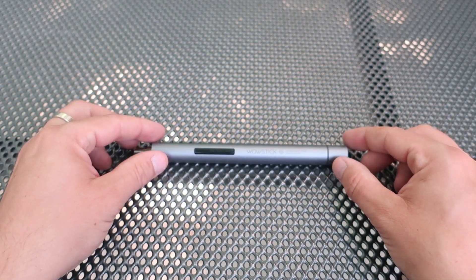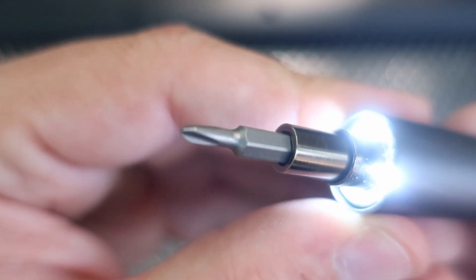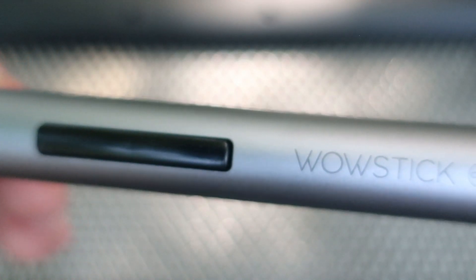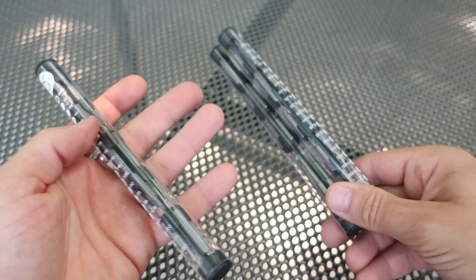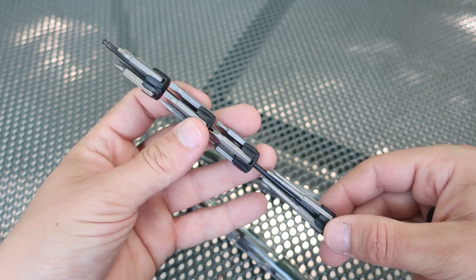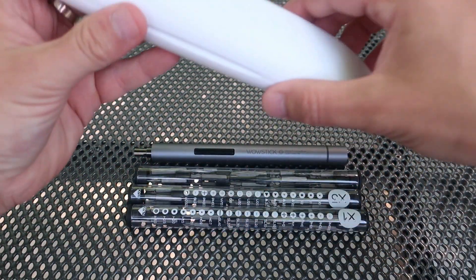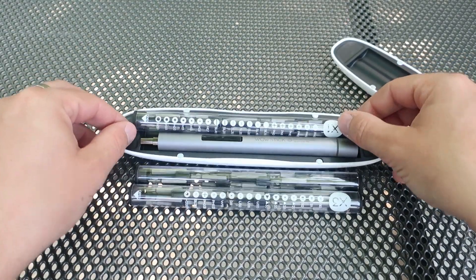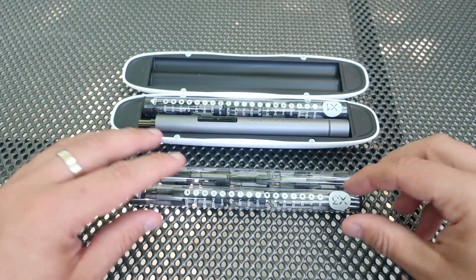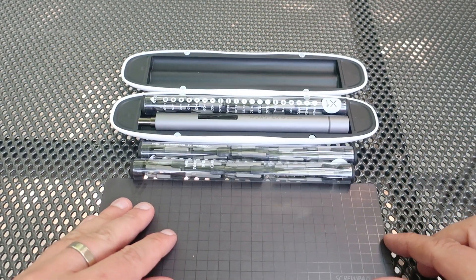First we have this Wow Stick screwdriver with a built-in rechargeable battery, USB mini charging port, and very useful LEDs for working in low light. Then we have three sets of bits — very nice, there are 56 of them and quality seems great. Here is this storage box if you want to carry your Wow Stick in a bag. Hard plastic, also very elegant with strong magnets. Here is this nice magnetic pad which will hold screws in one place.